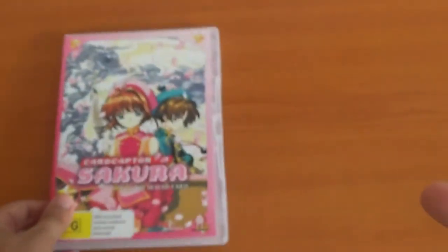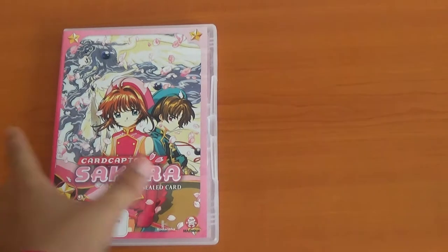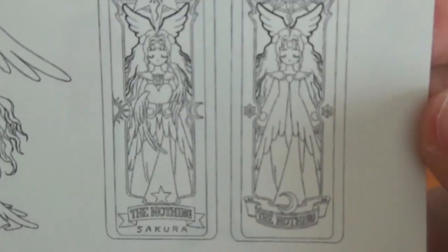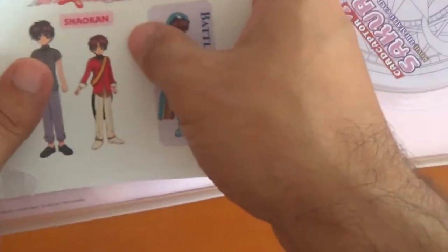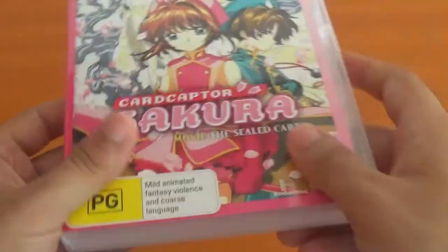This Australian version is much cheaper. The original American Region 1 is completely out of stock and really rare, so I'm glad I got this version. It also comes with a little card — but it's just a disappointing single card. There's the Nothing card on it, though the packaging says 'The Hope' — that's a big mistake! Here's the actual booklet with renders of the characters. The disc itself looks different — it has Sakura's magic circle on it.